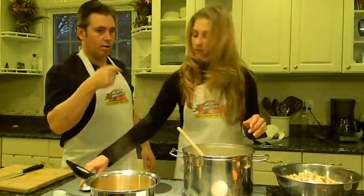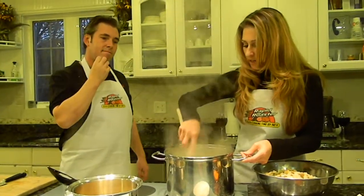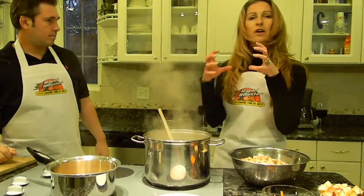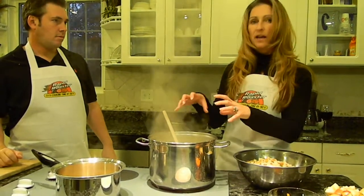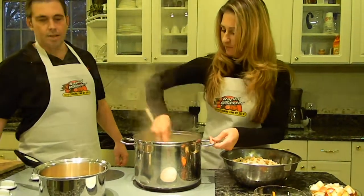This is going to sauté for probably another minute or so. We're going to let that onion and celery break down just a little bit more — they've got a really hard cellular wall, so you want to cook them a little bit longer than you would cook the peppers and the apples. It's going to soften up more when it's cooking in the turkey as well.